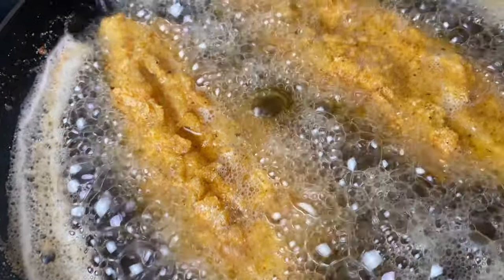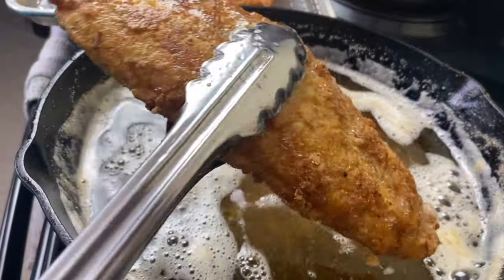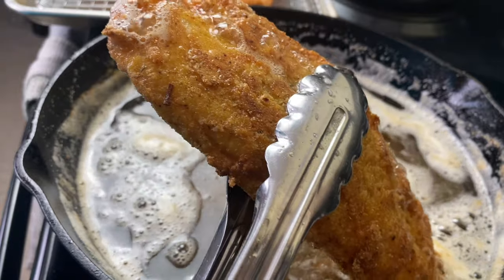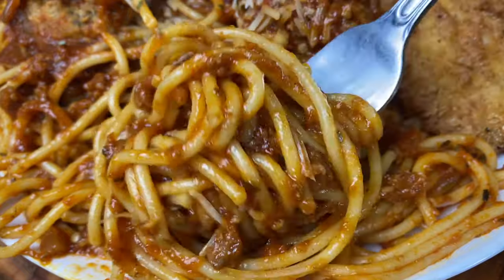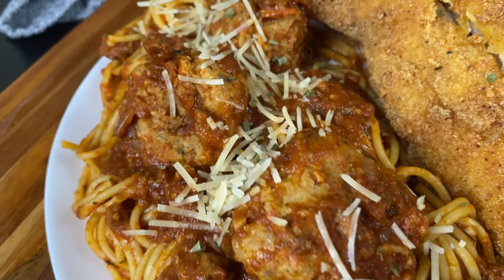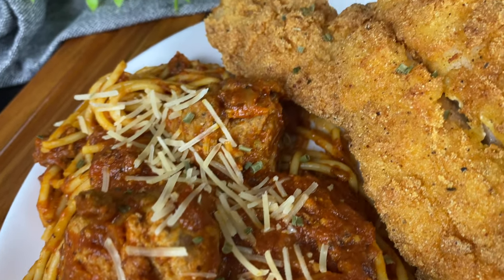Hey y'all! Welcome to Camara's Kitchen. Today we are making some golden fried catfish and we are pairing this with some spaghetti and meatballs. Now this may seem like a strange combination, but if you are from the south, you know what it is.